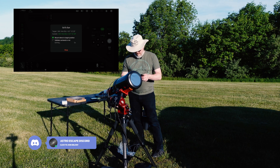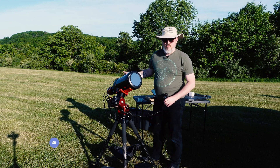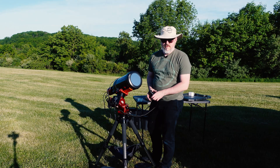I can already tell it's a little bit off. One way you can find the sun without actually looking at it using your telescope is look at the shadow of the sun. When it's pointed directly at the sun, you'll get a perfect circle, or elongated based on the angle of the sun.